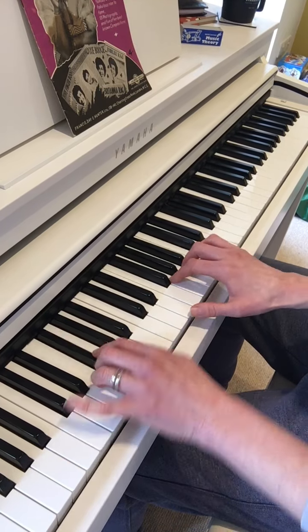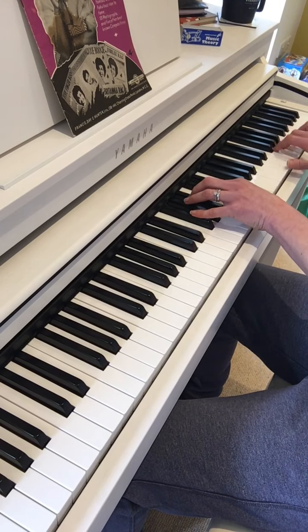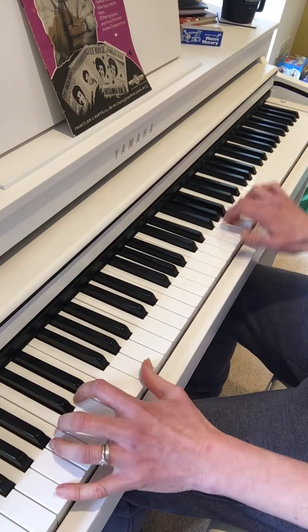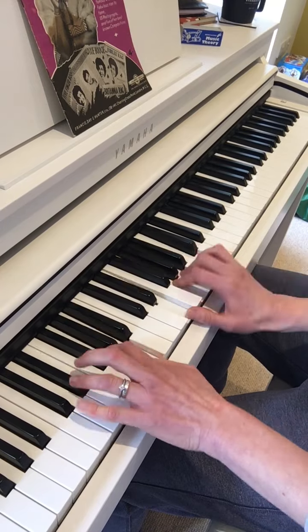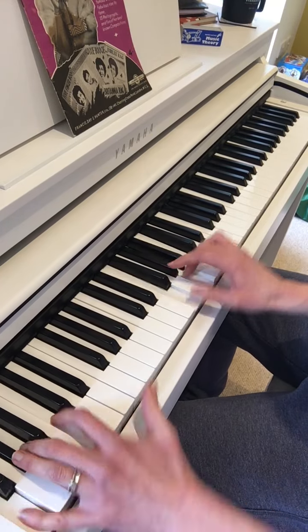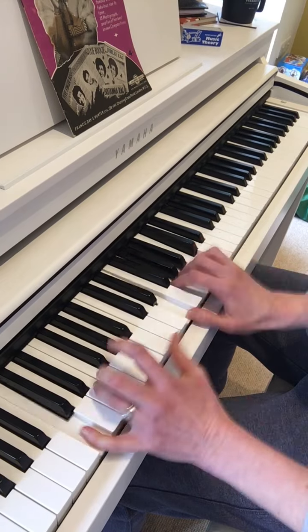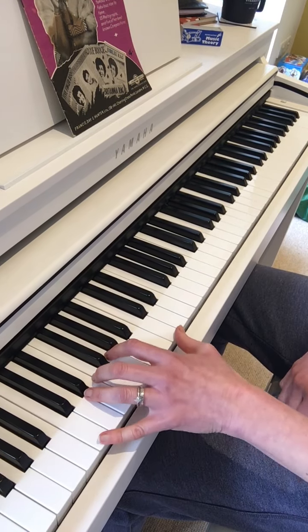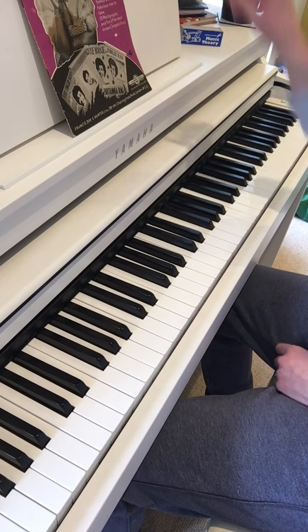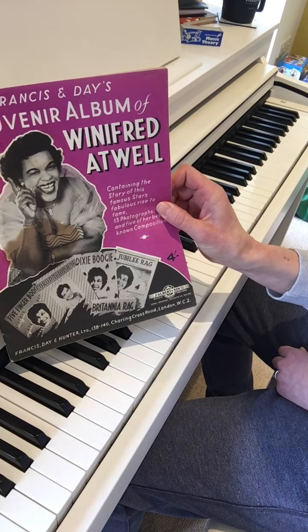I'll just have a bit of a play around — go down, up. The Boogie Woogie artist that I like is Winifred Atwell, and that's the book I use.